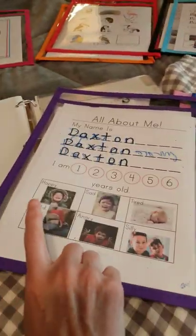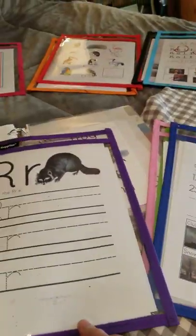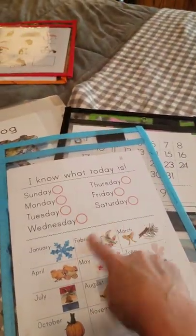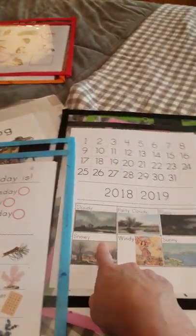I keep consistently these three pages every week: their name, how they're feeling, the days of the week, the months, and then the date, the year, and the weather. Here's Colton's — his name, how he's feeling, the days of the week, the months, and then the date and the year and the weather.